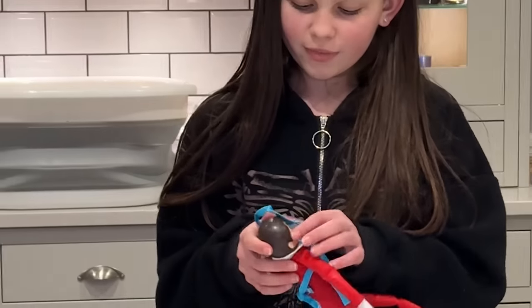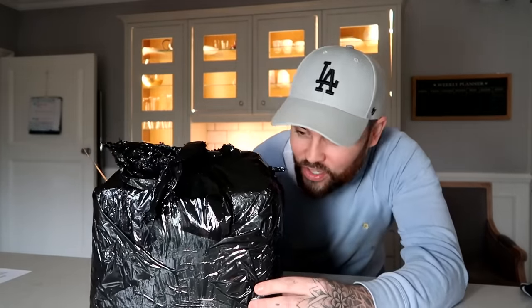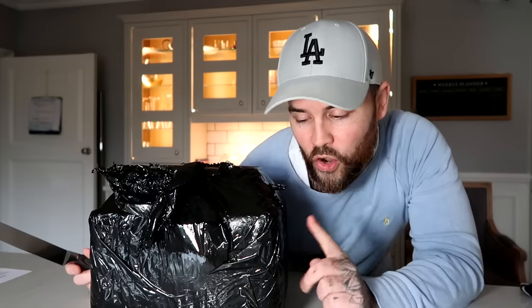I'm happy to report that today the jellyfish have finally arrived. Look what has arrived - this is what we've all been waiting for! I feel bad holding it and moving it around, but inside this box is the jellyfish. Kids are in school at the moment, so we're going to unbox it now and then show the kids the jellyfish later.